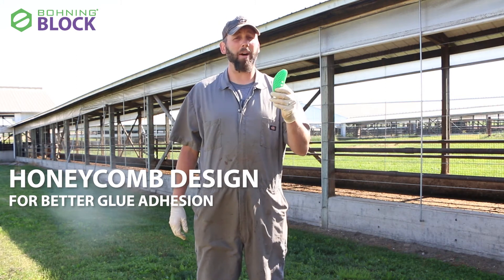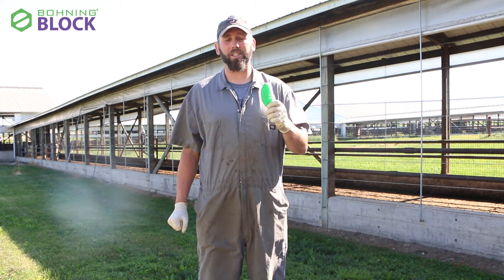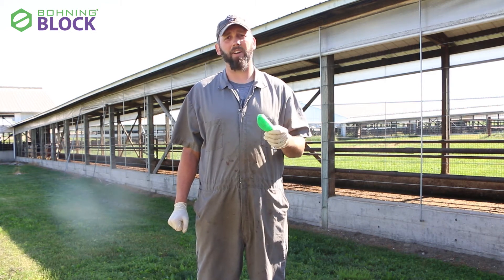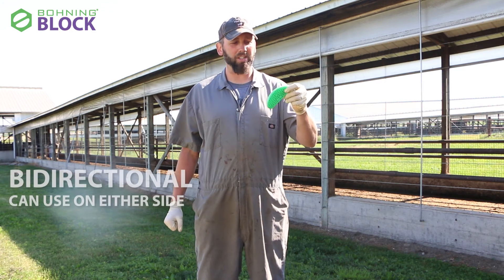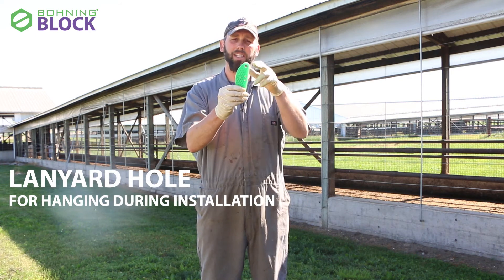I've been testing these blocks for about five months now and I have not seen a block fall off yet, which gives me a lot of confidence. That makes me really happy as a hoof trimmer, and the farmers are really happy with it as well. It's universal — you can use it on both sides — and you can hang it in your chute with this loop.